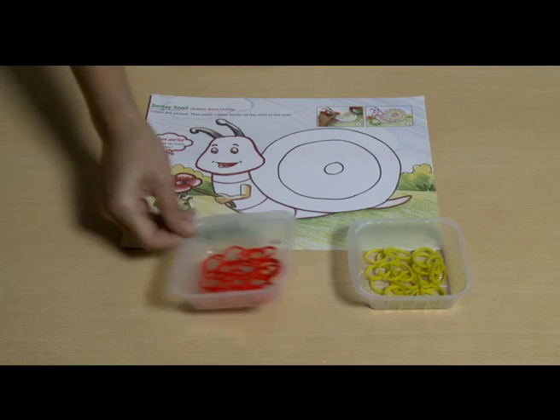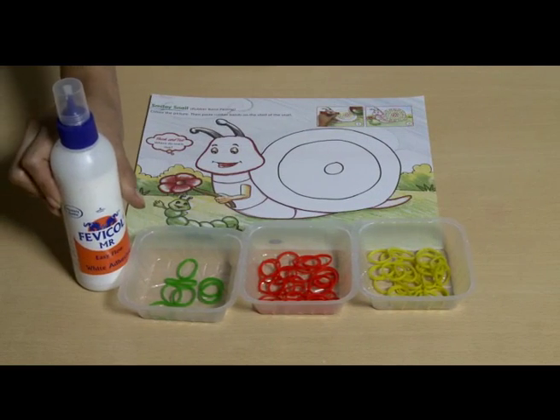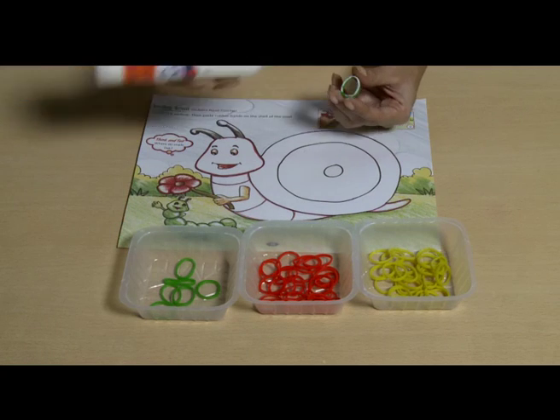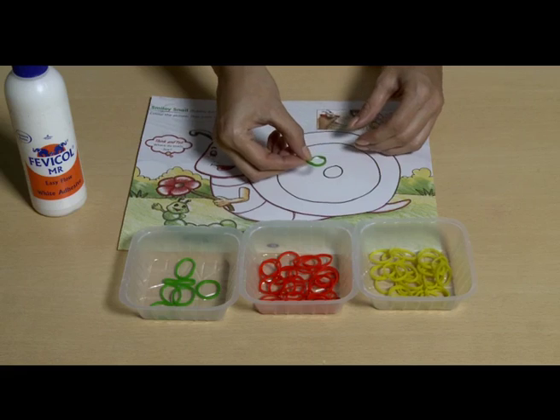Rubber band pasting. Materials required: rubber bands, Fevicol or glue. Apply Fevicol on the rubber bands and place them on the drawing one by one.